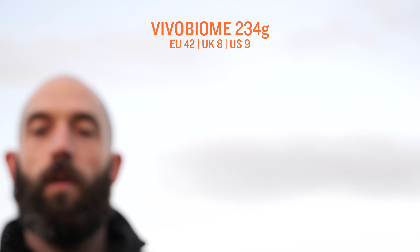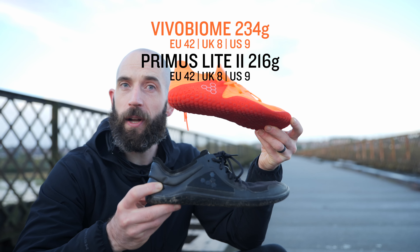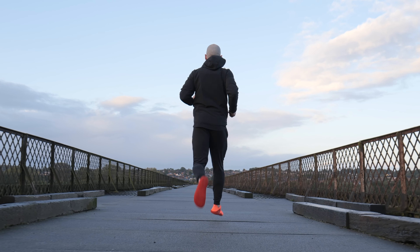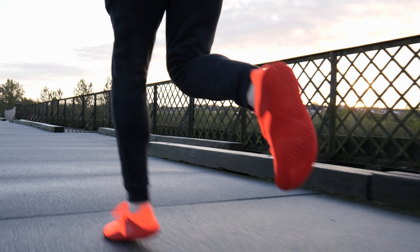I like to wear a lot of dark colours, but putting these on I feel like I want to move. I feel like they're invigorating me. Just look at them — you can't be sad wearing a pair of shoes like that. Weight-wise these are 234 grams. The Primus Lite in the same size is 216 grams, so not a huge amount of difference.